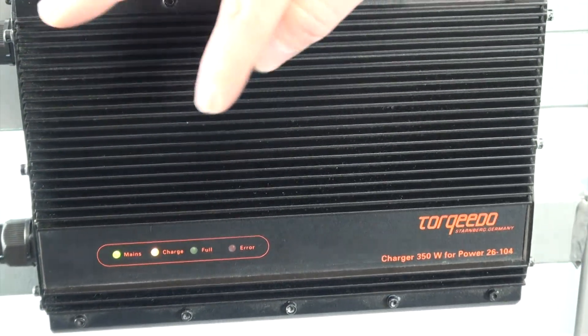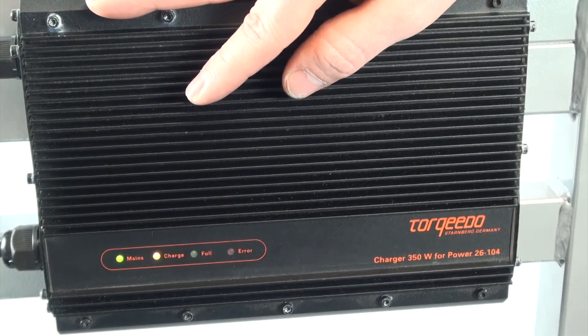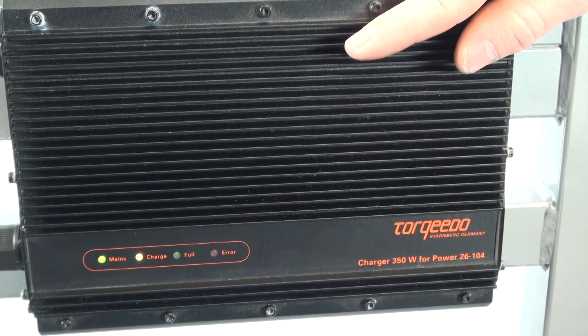Once the mains and the full light are both green, the power battery is indicating that it's fully charged.